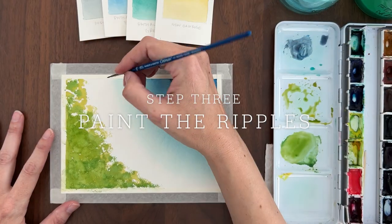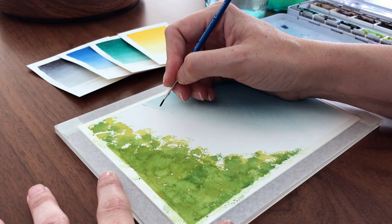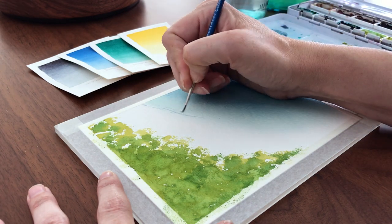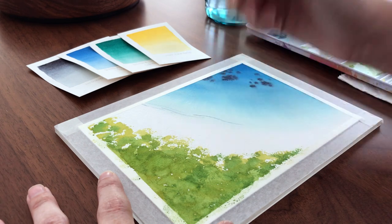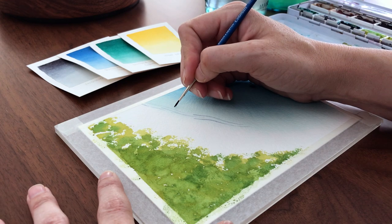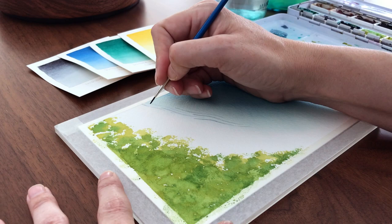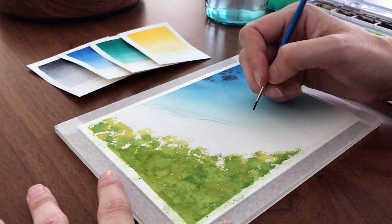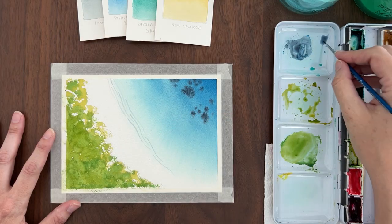While the green paint is drying, I'm using a very watery mix of indigo and my smallest double zero brush to paint some ripple lines along the shore where the water meets the sand. In this painting, our sand is actually just the blank white paper. We're not going to paint anything for the sand. This is just a white sand beach so we can leave it blank. But I did want to add these ripples to define where the water is meeting the land. I'm painting long narrow s-shapes along the edge of the water.